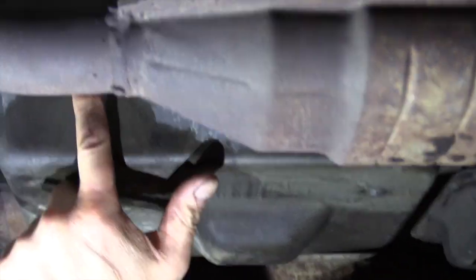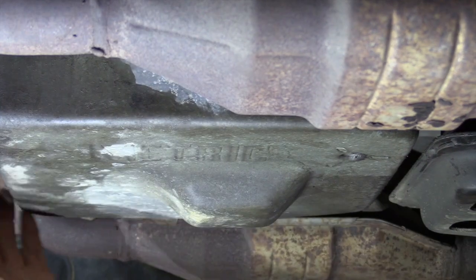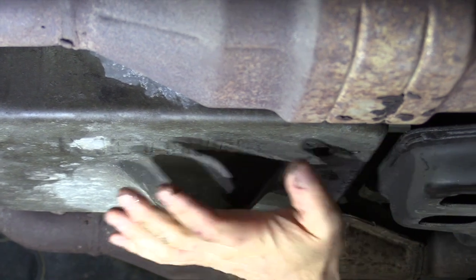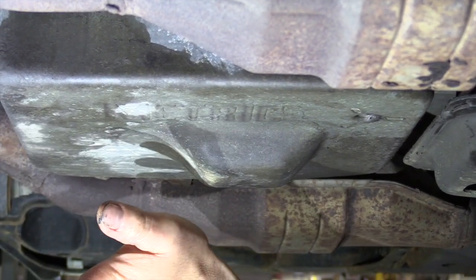The sockets you're going to need for these bolts are 10 millimeter. We're going to take them out around the front and around the passenger side. The back ones will probably be the last ones we take out because I want it to come down — if there's any fluid, I want it to come out the front and into my drain pan.